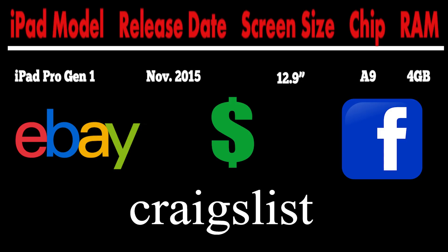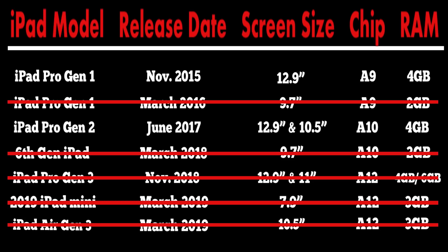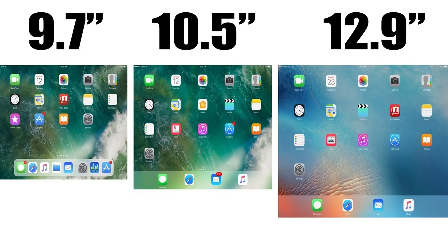As for screen size: if you go with the first gen, you're getting the 12.9 inch anyway — don't even consider the 9.7 inch. If you're looking at Gen 2 or Gen 3, I personally love the extra screen real estate of the 12.9 inch and couldn't imagine going smaller now. That said, if the price difference between screen sizes is a make-or-break point, do what fits your budget — it's not as critical as the RAM difference. I'd rather you get 4 gigs of RAM with a smaller screen than settle for 2 gigs.